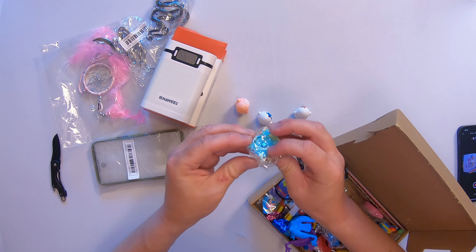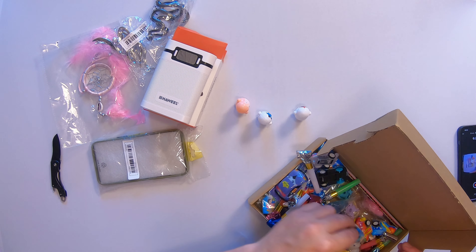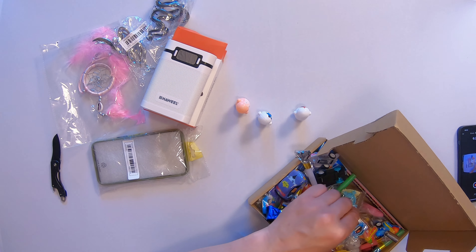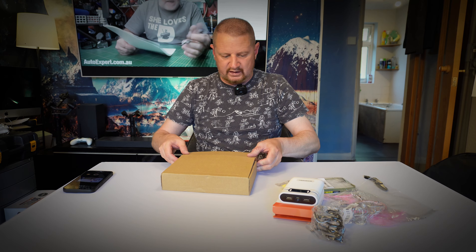And this is - I don't know what that is. Oh, there are some springs in here. Oh, they go on a springy bit - so the figures have a springy base. So that is everything there, that's all the Temu stuff.